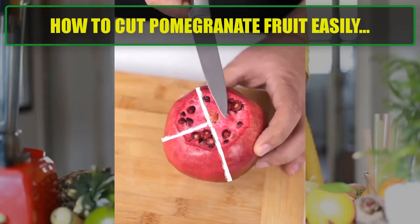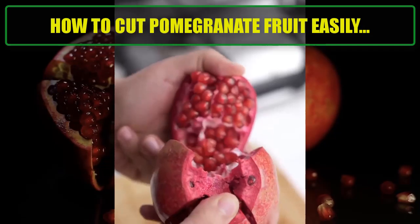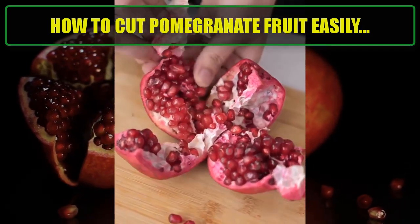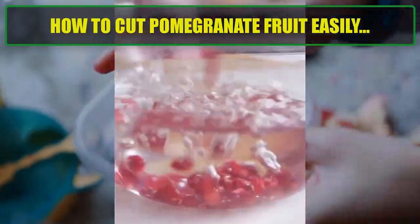Step 4 — Remove the seeds. Submerge one of the sections in a bowl of water. Underwater, gently pry the seeds out of the membrane using your fingers. The seeds will sink to the bottom while the white membrane floats to the top.